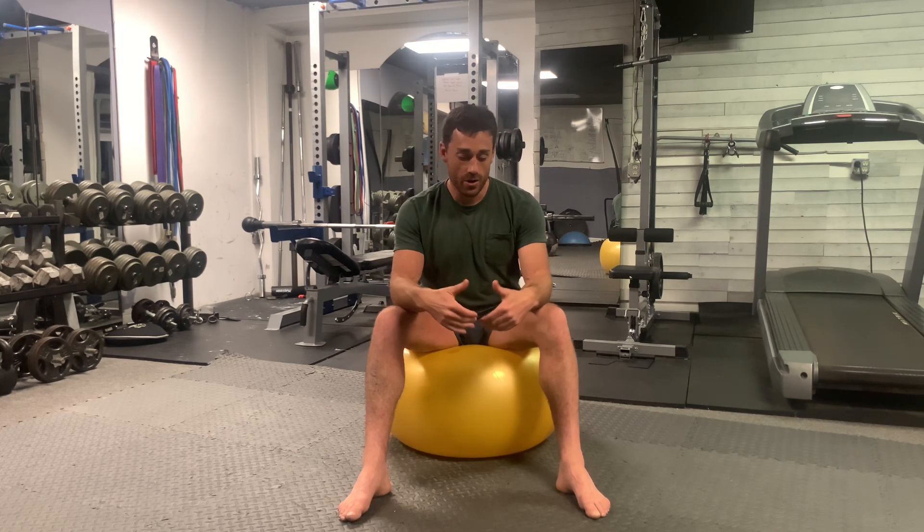All right, so in this module I'm going to show you how you want to think about breathing and engaging your body when you're doing your ab work, and it's going to carry over into other exercises as well. I'm going to use this really deflated Swiss ball, but you can use even a chair and it will still make sense.